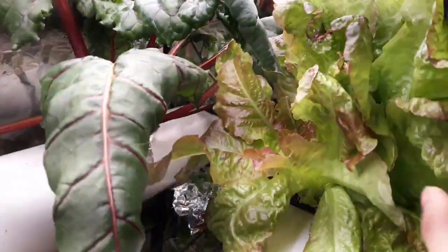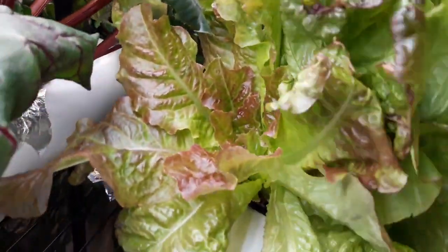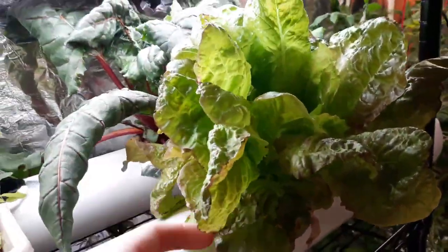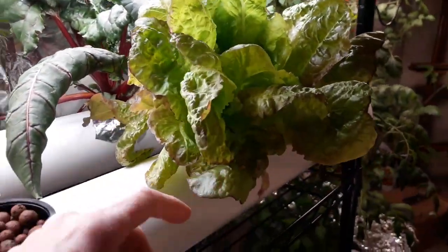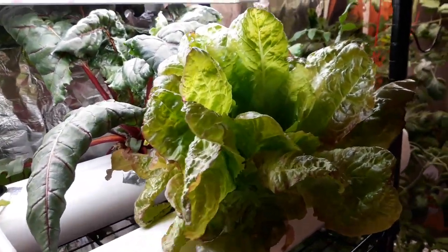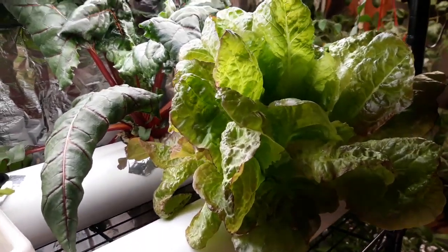This particular head is called Prize Head and it has some nice reds that have been produced by these lights. In all fairness, this head has been harvested twice already and we're ready to harvest it for a third time. Lettuce will actually regrow if you cut it off at the bottom of the stalk and leave a few leaves sticking out.